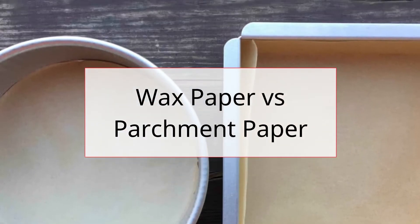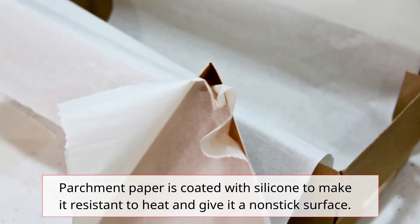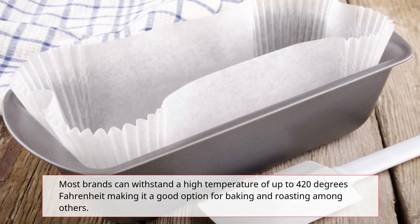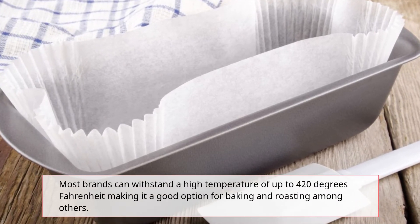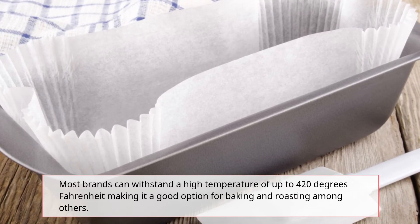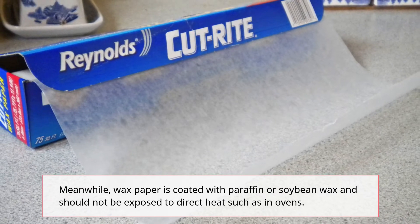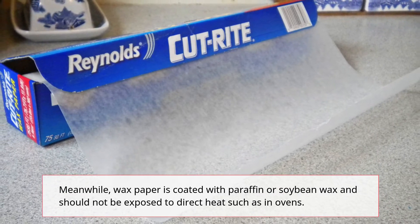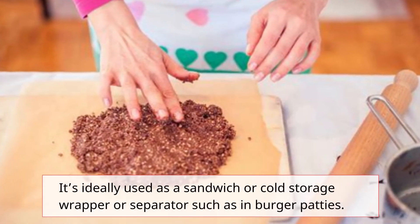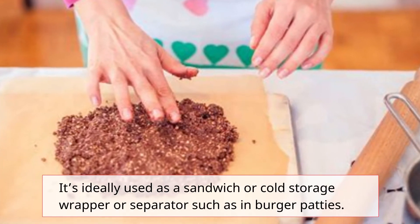Parchment paper is coated with silicone to make it resistant to heat and give it a non-stick surface. Most brands can withstand a high temperature of up to 420 degrees Fahrenheit, making it a good option for baking and roasting among others. Meanwhile, wax paper is coated with paraffin or soybean wax and should not be exposed to direct heat such as in ovens. It's ideally used as a sandwich or cold storage wrapper or separator, such as with burger patties.